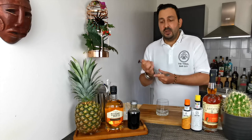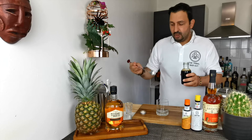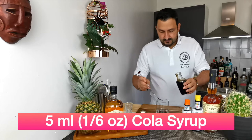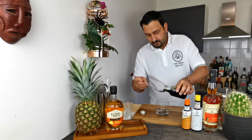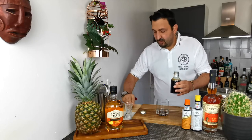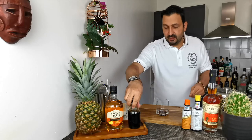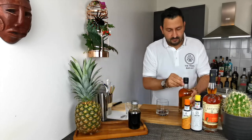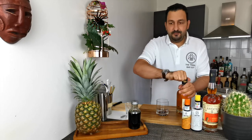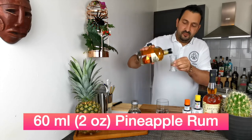To the glass we're going to add one to two bar spoons of the coca-cola syrup — actually, about five mils roughly will be enough since this brand of rum tends to be slightly sweeter than others. And we're going to put two ounces of pineapple rum.